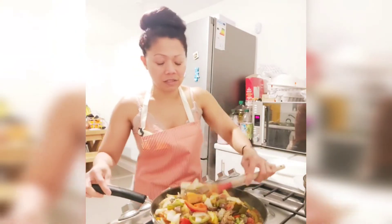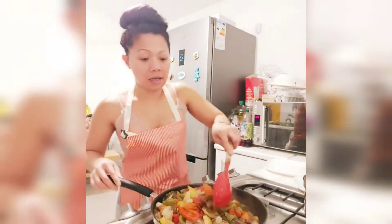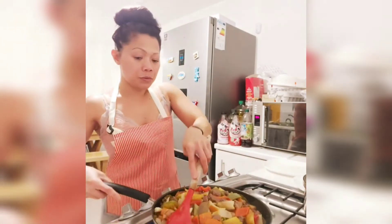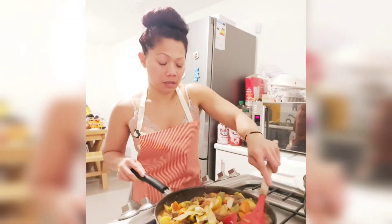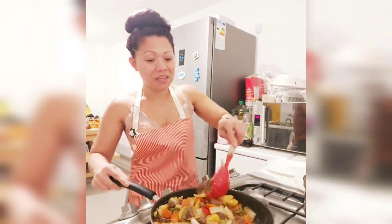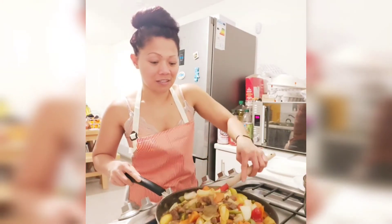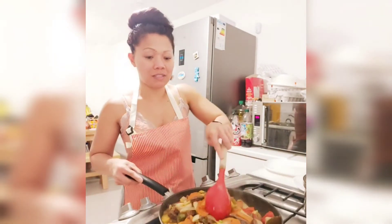This is so yummy, guys — one of my favorites. You can eat it on its own, or have some rice, quinoa, whatever you like. Honestly guys, I'm just excited to eat it and enjoy the taste.